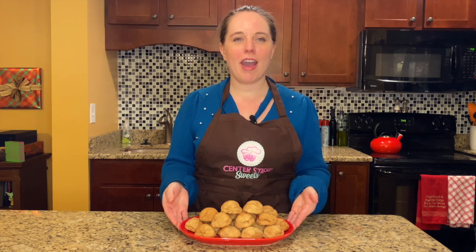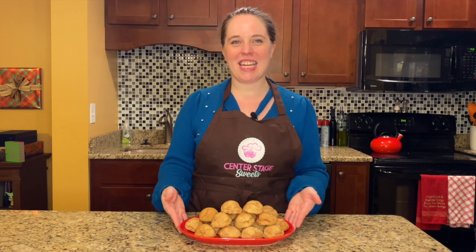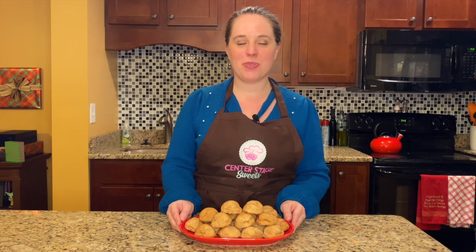Our cookies have come out of the oven, cooled on a wire rack, and now they are ready to eat. And what a perfect way to celebrate National Cookie Day today. Thank you so much for joining us. If you enjoyed this video, please be sure to subscribe to our YouTube channel. Also, you can follow us on Facebook and Instagram at Center Stage Sweets. And if you'd like to help us keep the oven on, you can become a Patreon supporter as well. For more tips and recipes like this, you can find us at centerstagesweets.com. See you next time.